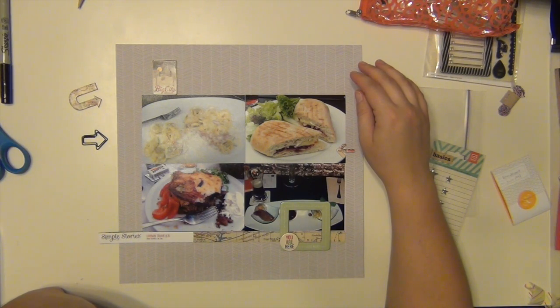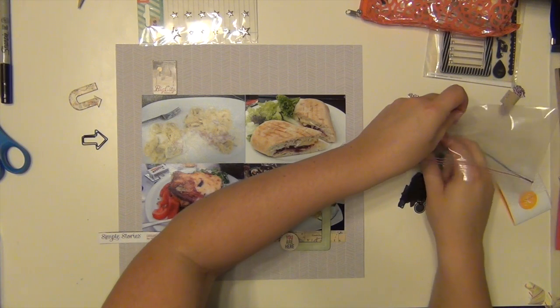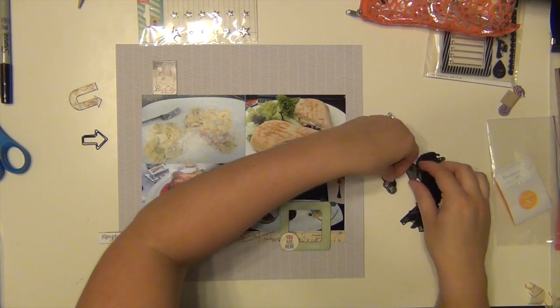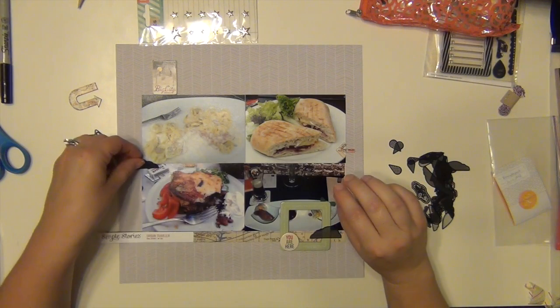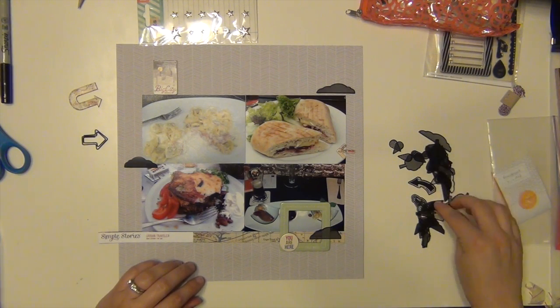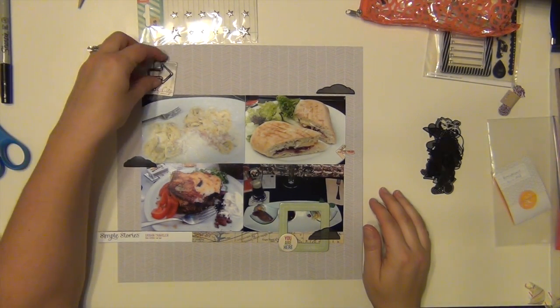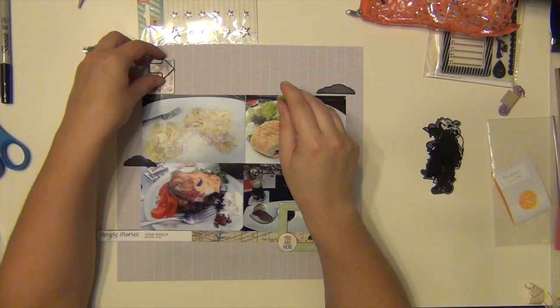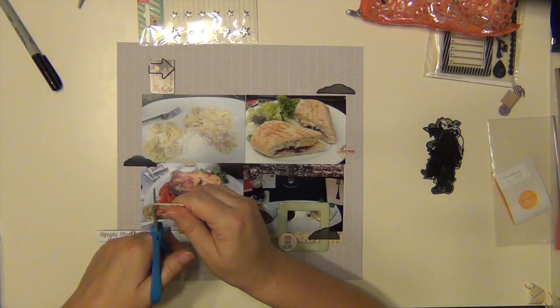I'm thinking a lot in this one, huh? I was about to check to see if something was wrong with the video — no, that's just me. So on my journey layout, I also have those black clouds, so I'm going to put a couple on here as well for just another tie-in. They don't really have anything to do with the layout; it was just another element that was on there that I wanted to help bring them together. So I'm going to put this black paperclip right there on that chipboard piece that says 'Big City' — Big City something, memories maybe.